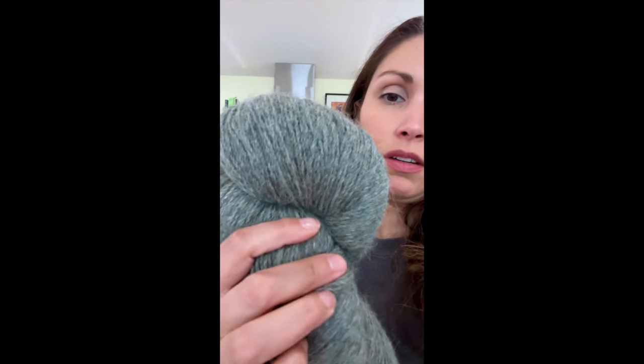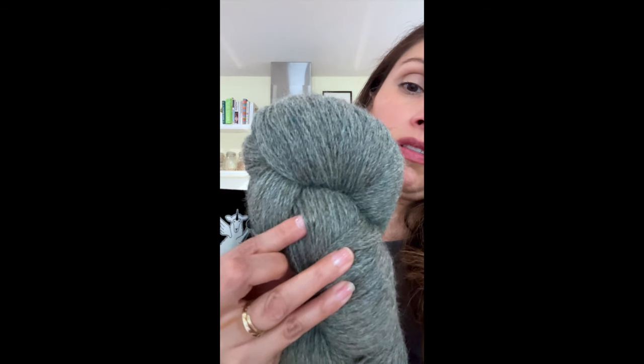They say to use a size 6 needle, which — I don't know what do you think? I think a size 6 is going to be a little thin.